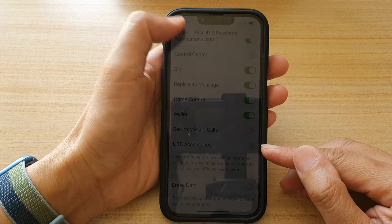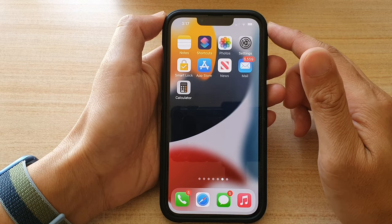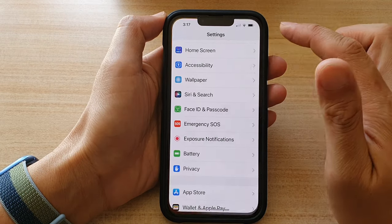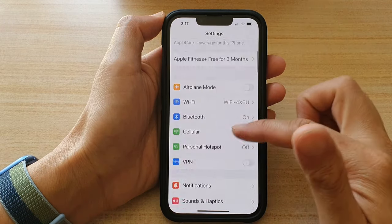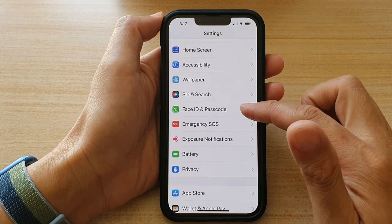First, let's go back to the home screen by swiping up at the bottom of the screen. And on the home screen, tap on Settings. In Settings, you want to go down and tap on Face ID and Passcode.